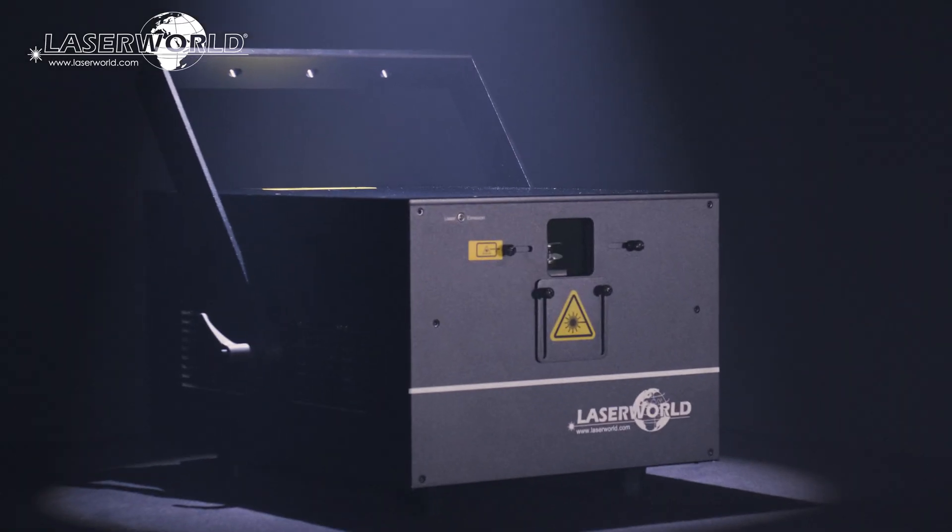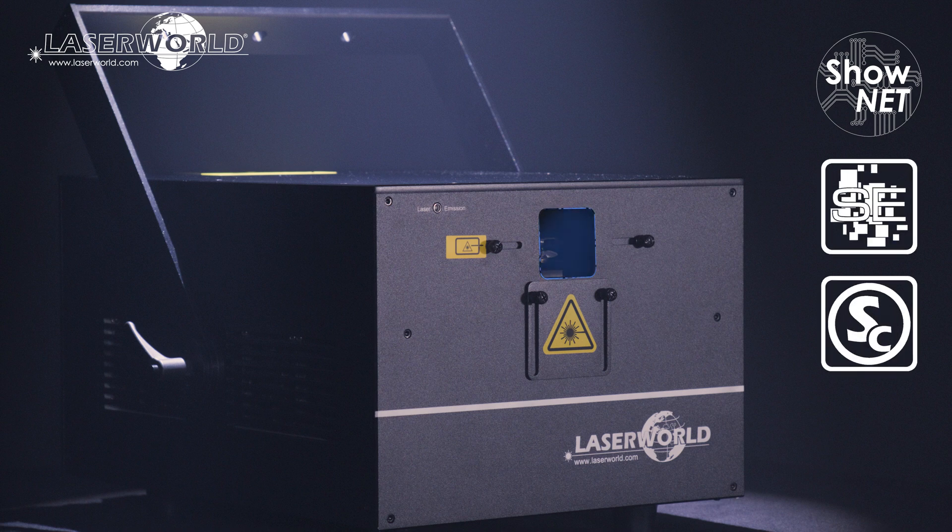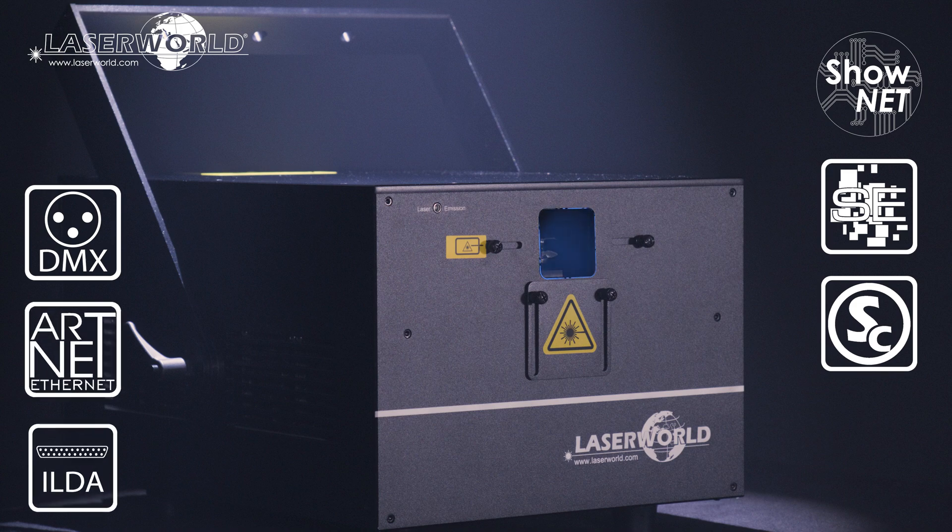The Laserworld PL-30000RGB MK3 offers a number of control modes. As standard, they are fitted with an internal ShowNet laser mainboard that can be controlled via Ethernet using Show Editor, Show Controller, Touch Designer, or MAD Laser computer software, DMX, ArtNet, or any ILDA laser software.